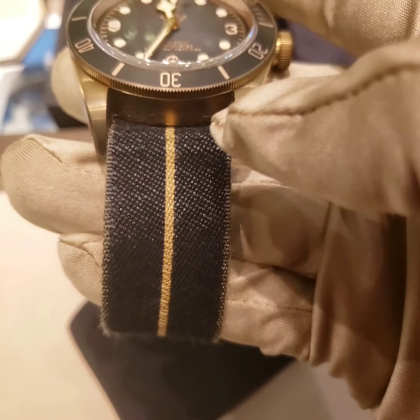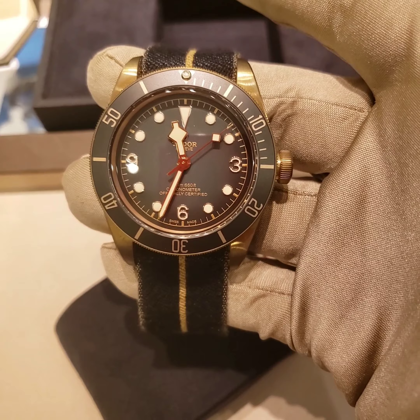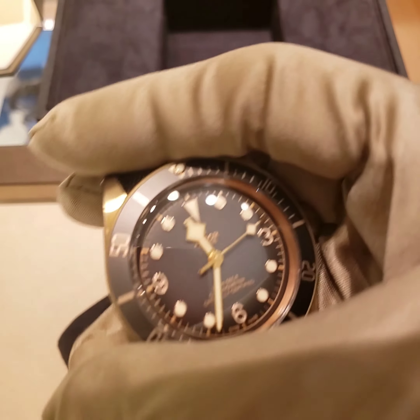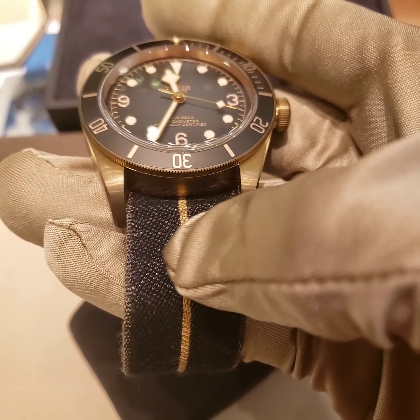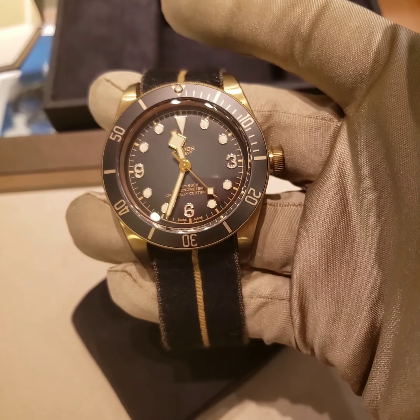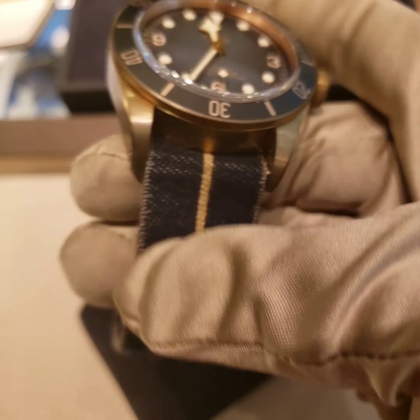It's 43mm with a 70-hour power reserve. The good thing about this watch goes back to what Tudor did in the 1950s — the French Navy used to wear Tudor watches. Tudor shipped the watches to the French Navy without any strap, and this is why the strap is one of the iconic features of this piece — every soldier created their own strap.